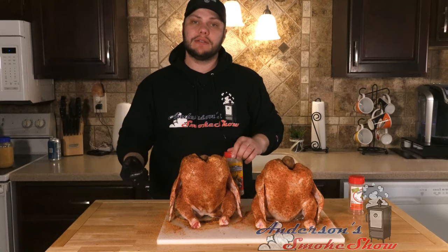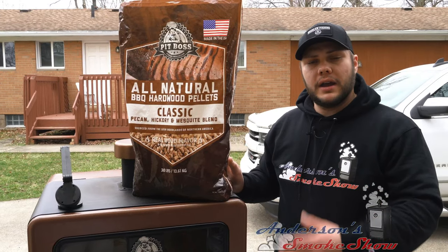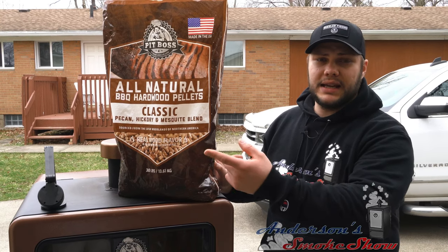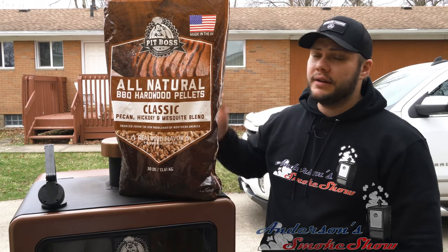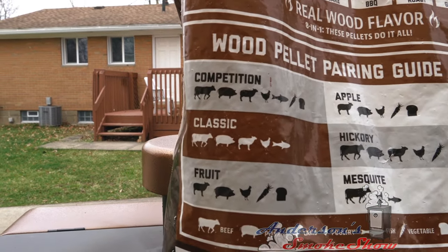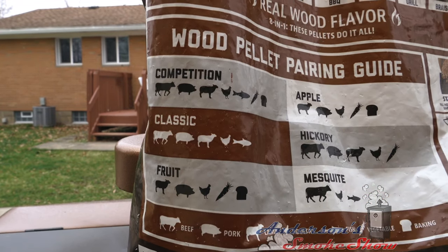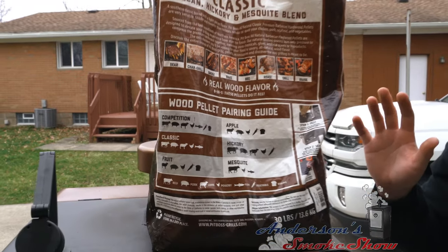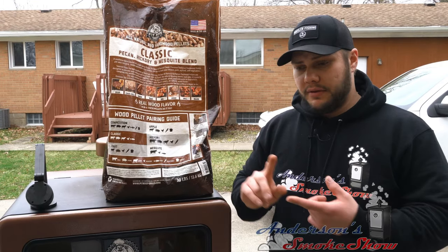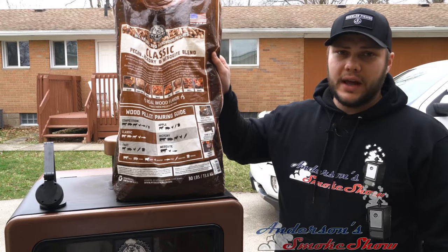We've got the smoker preheating outside. For these beer can chickens, we're going to go ahead and use the Pit Boss Classic Blend pellet — that is the pecan, the hickory, and the mesquite blend. This stuff is fantastic. This classic blend goes well with beef, pork, lamb, poultry, and fish. I personally really, truly like pecan smoke when it comes to poultry, whether that's turkey, chicken, or pheasant — that pecan pairs really well. Let's go ahead and get this loaded up.